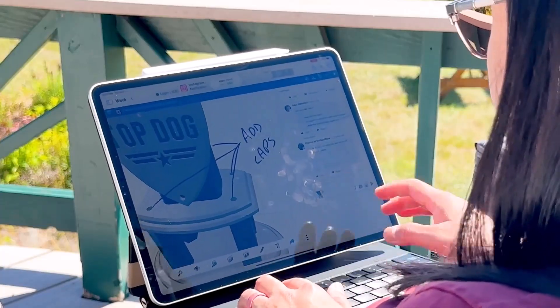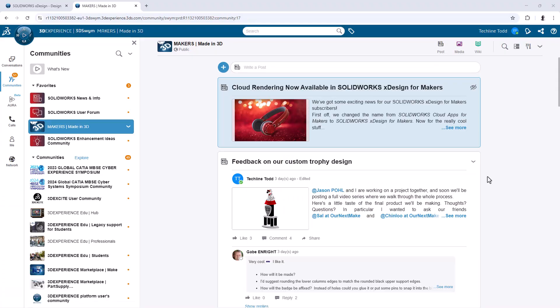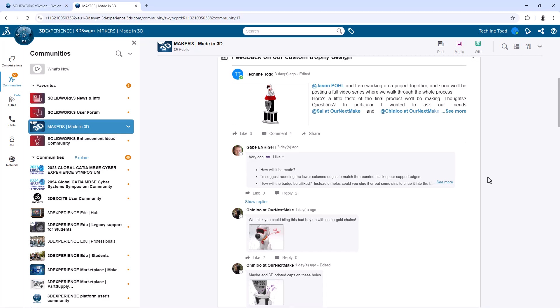They should get notifications on our feedback. Hey, what's up Todd? Not too much — Sal and Chin Lu did already comment on our post. I saw that in the community — absolutely love it. So I thought what we could do is show everyone what that looks like and then we'll dive into those comments and decide if there are maybe some last-minute changes we want to make to improve the whole thing.